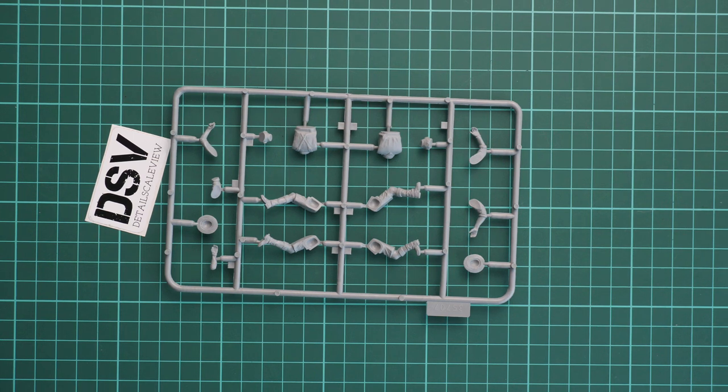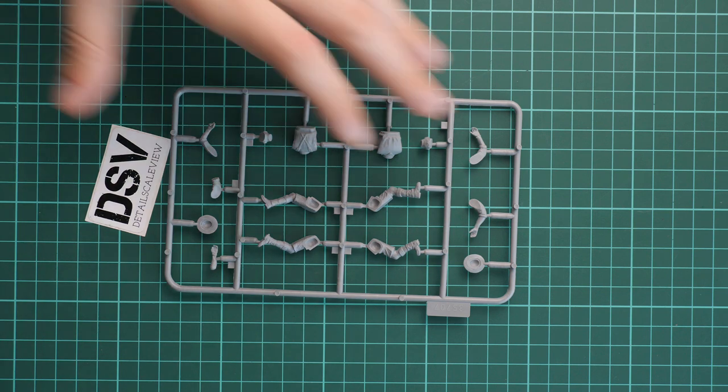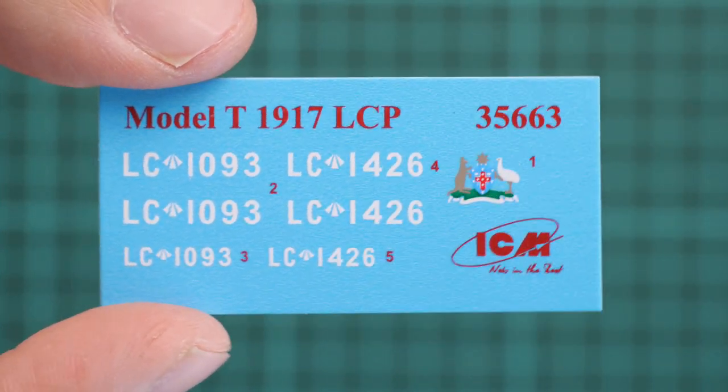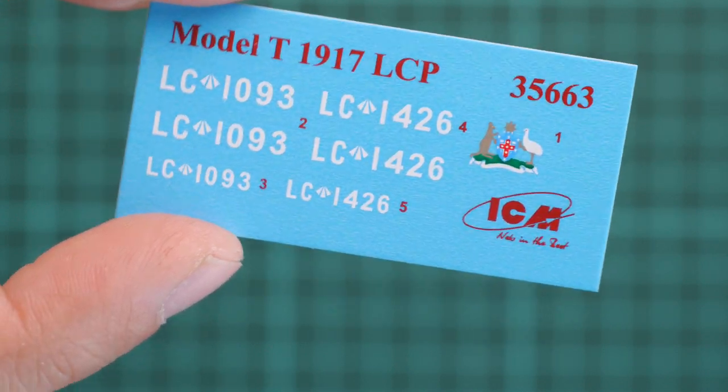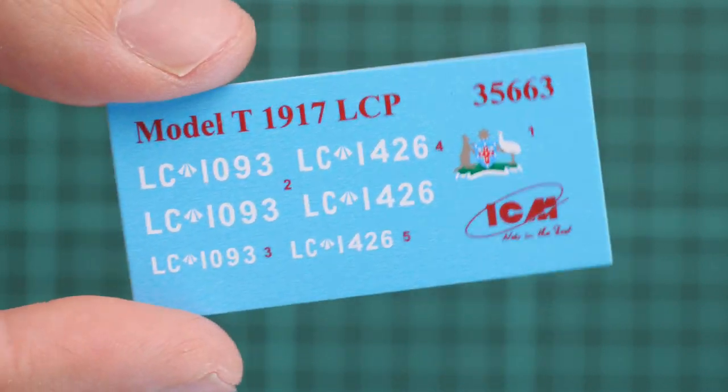Next I'm going to show you the decals sheet, which is hidden inside the assembly manual. There are at least two marking options, so the decals sheet is not that big. Printing quality looks nice, just like in any other ICM kit — no complaints. It's just a matter of careful application and you will have nice paintwork on your vehicle.